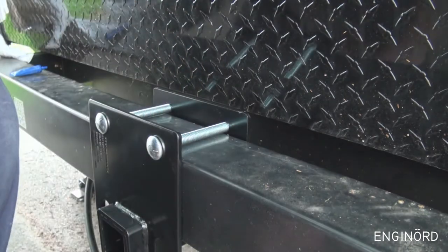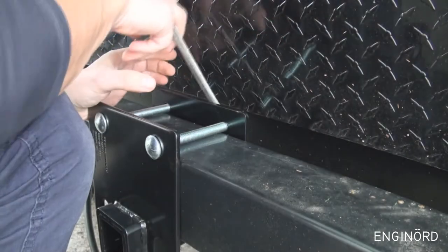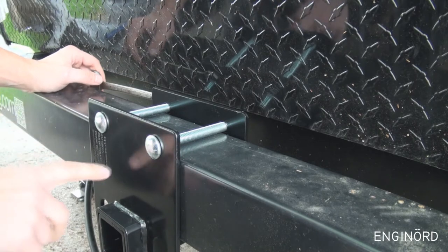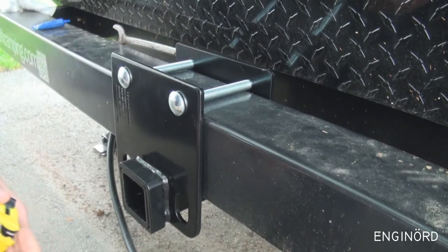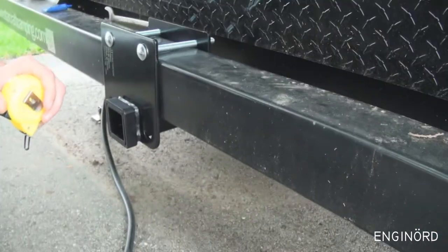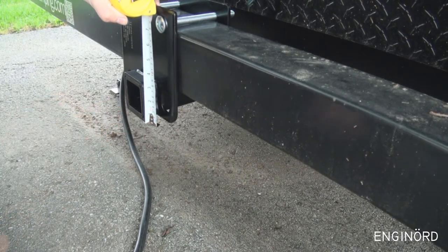Same on this side — maybe a little bit to the right — and now I can tighten it up. Just got a second thought: what if the receiver is on the top? That would give me more clearance. But it drops the end to about three inches, so when you're coming out of a gas station there might not be much clearance and you could bump into things.